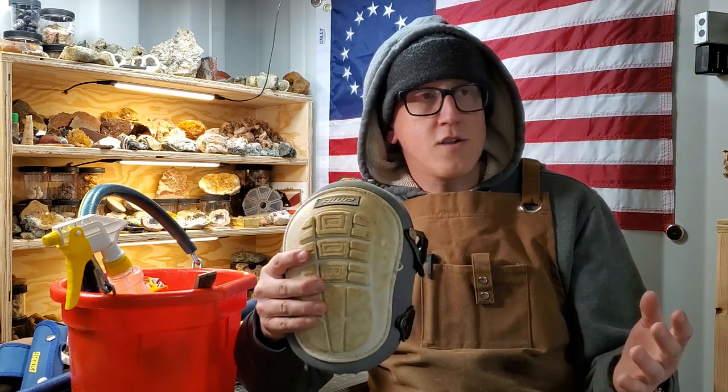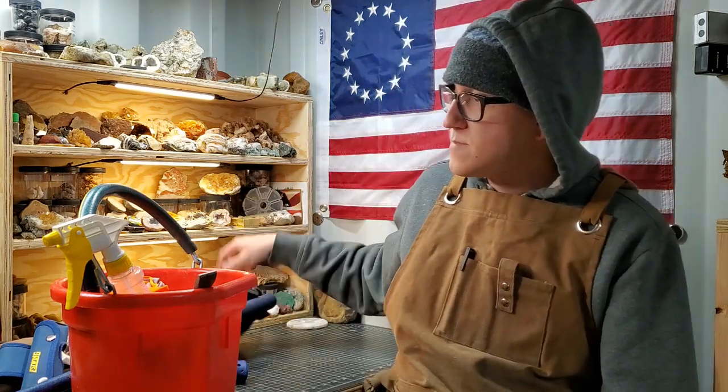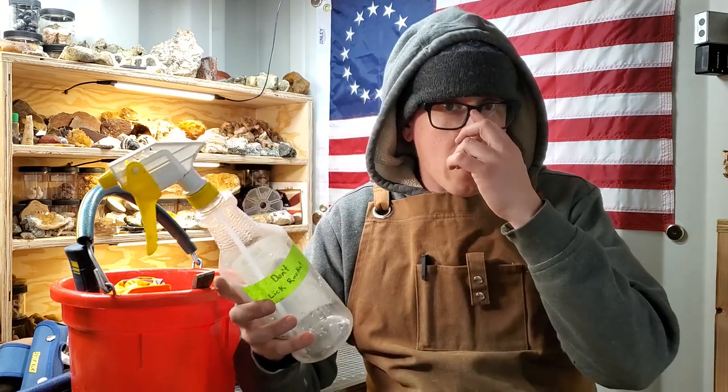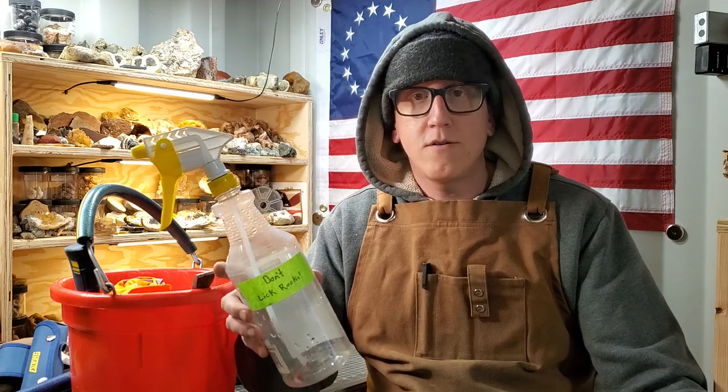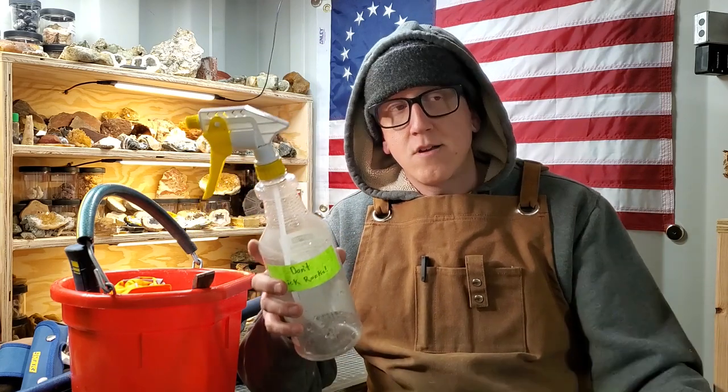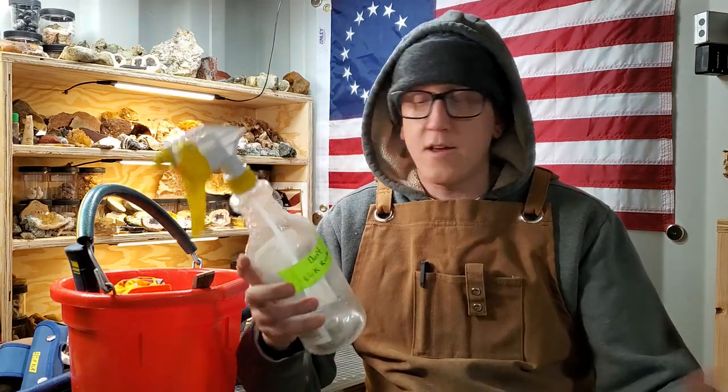In the bucket: a pair of knee pads. Maybe you're young and crawling around on rocks doesn't bother you, but I'm almost 40 — it bothers me. I have knee pads that I bring out with me; if I'm on my hands and knees digging in a pile or chipping away, I put these on and it's so much nicer. You've also got to have a water bottle. A lot of places I go rock hounding, there's not an ample supply of water to clean off your rocks, so having a little squirt bottle to see what's going on under that dirt is really nice. And of course — don't lick rocks.